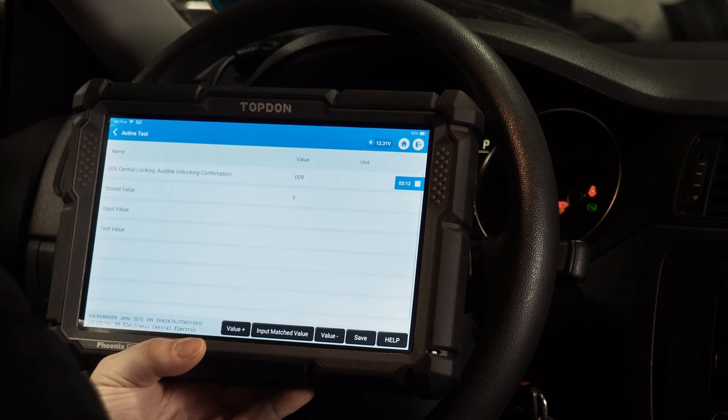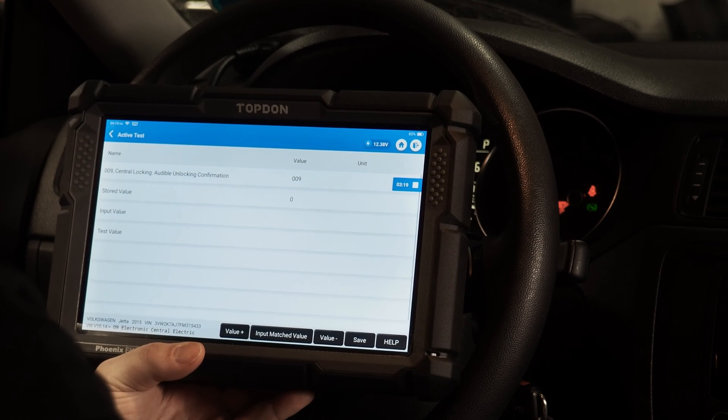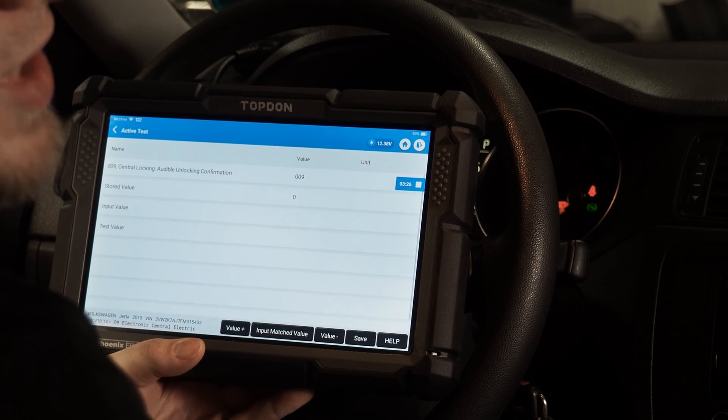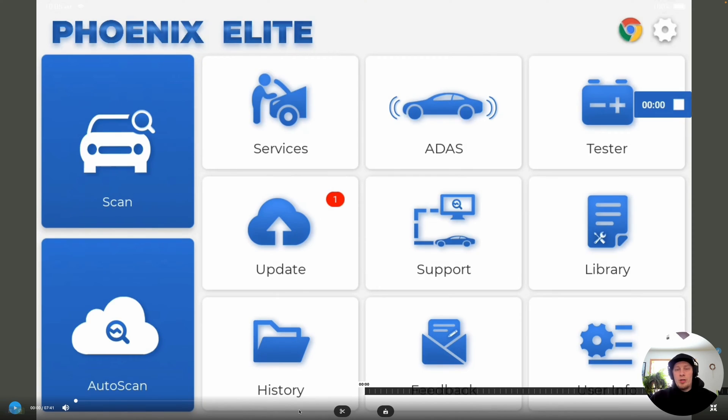This is how activation or deactivation of features is achieved on Volkswagen and Audi. Now we're going to do a brief video on a Toyota Tacoma, so you can see what changing or activation of features looks like on a Toyota. For this portion of the video, we're going to show you how to change some settings on a 2022 Toyota Tacoma. When changing settings on Toyota, the settings available are going to vary between model and year. Some vehicles will have a lot more settings than others, but you'll be able to edit quite a few settings depending on the year and model.